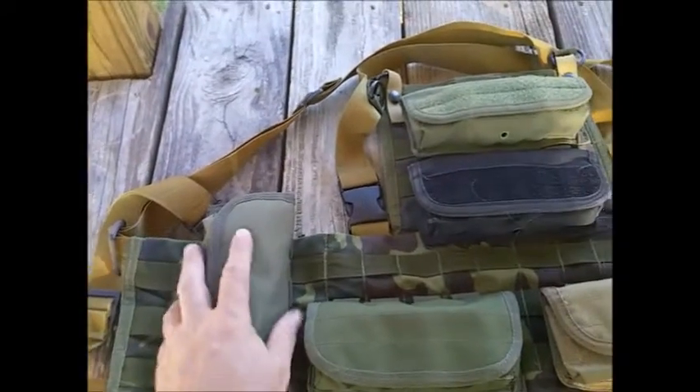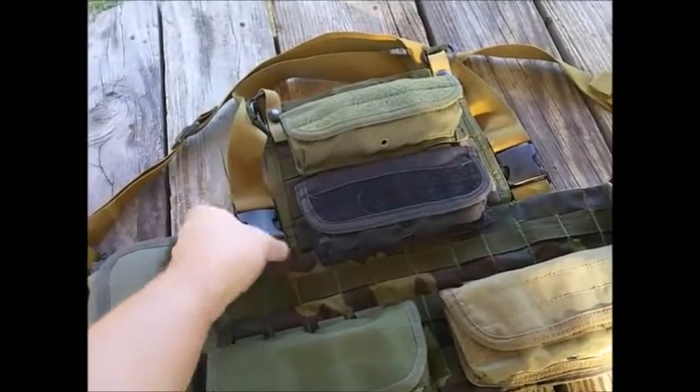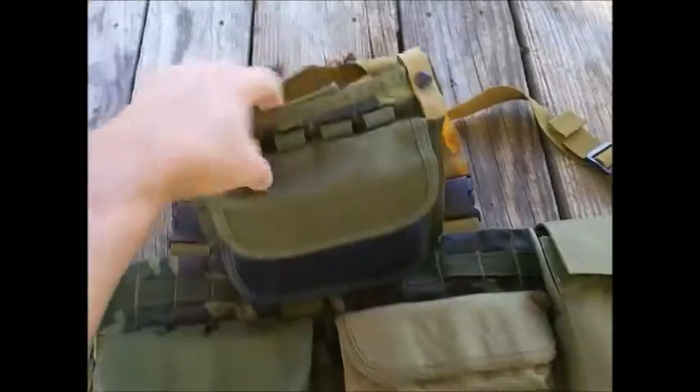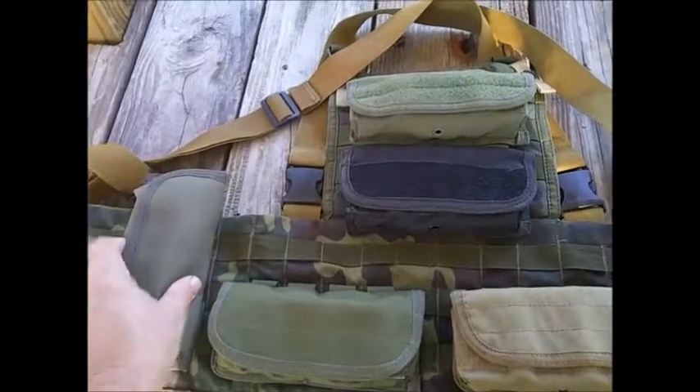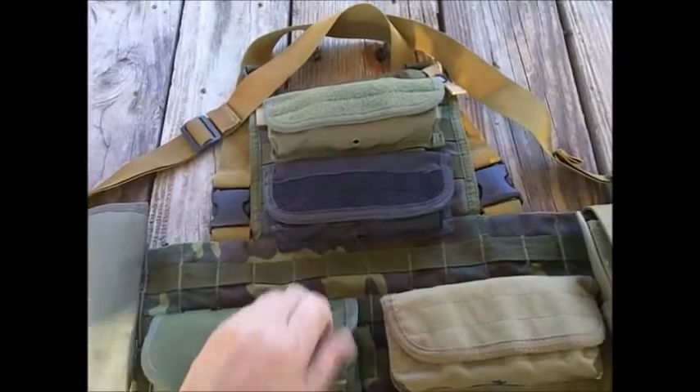I got this rig — I think it's a Black Hawk — for next to nothing, and the neat surprise was it had one piece of soft armor in it that the surplus store didn't even know about. I've just rigged it up here with a bunch of these soft pouches.